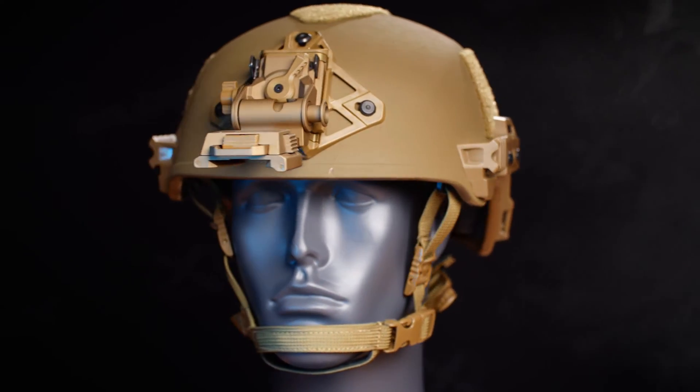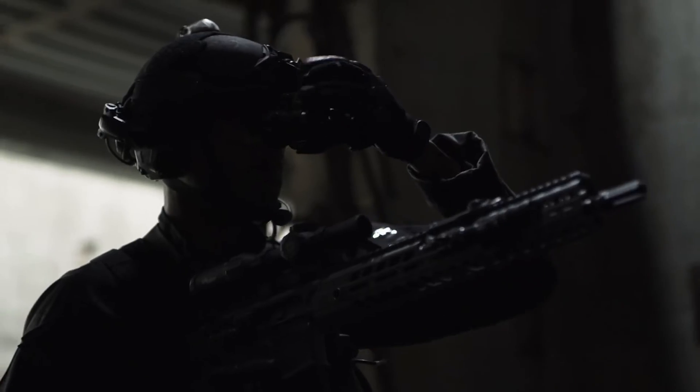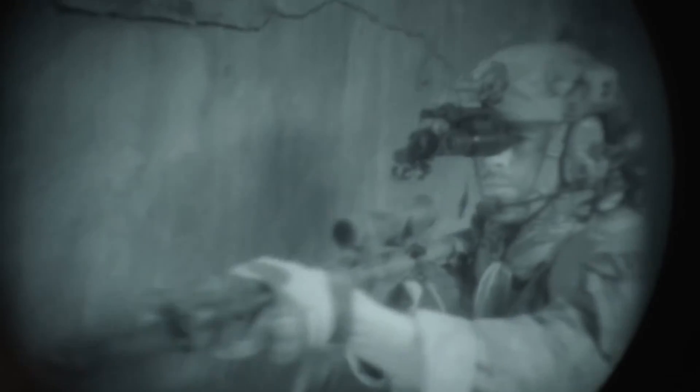Wilcox has created a simple and elegant design to meet the needs of operators worldwide. Designed to be durable, efficient, and safe, the Wilcox G24 incorporates a pioneering breakaway feature. The breakaway feature allows the G24 to disengage under stress, protecting the operator. It's become the industry standard and is currently the preferred mount for night vision goggles.